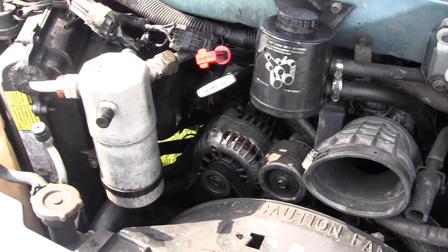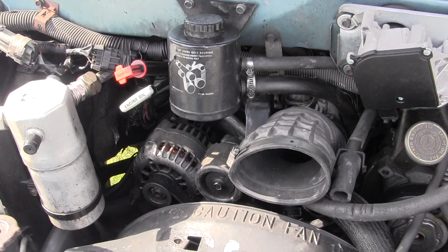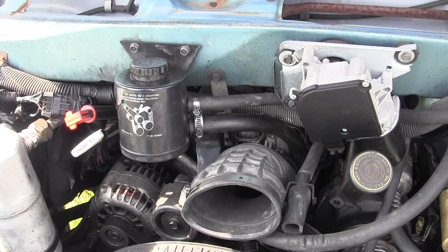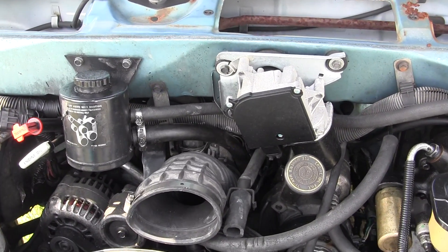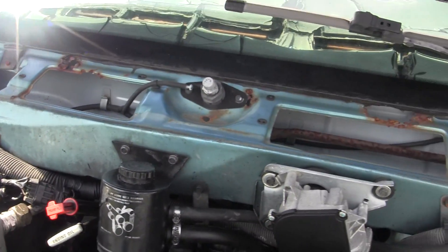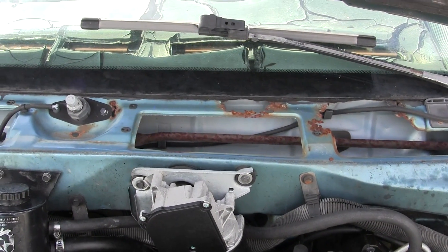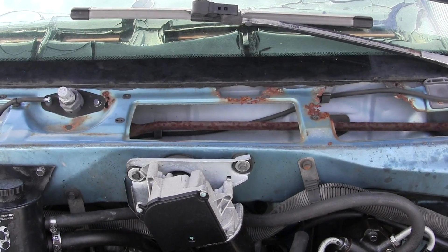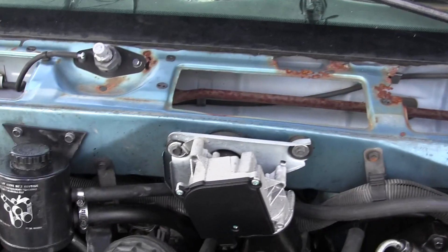I did a test for combustion gases in the coolant and they're negative, so I doubt I have a problem with a cracked head or a blown head gasket. I'm going to check for coolant in the engine oil and do an oil change if it needs it, and I'm going to look for vacuum leaks. We'll get to all that later, but I only have a few days to work on this in good weather, and I'm on the tropical fruit grove in the Redland area, Homestead Florida, so I have some work to do on the farm.